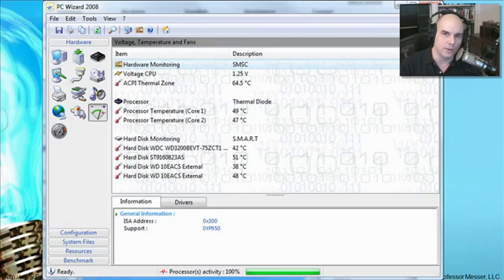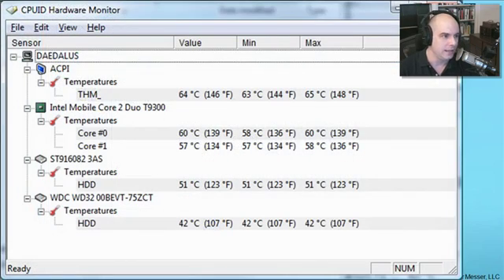For instance, here's PC Wizard — free from cpuid.com — that shows you a lot of different things about your computer, not just temperatures. Most modern PCs already have sensors inside them on the chips, inside the memory, and on the hard drives themselves. If you're wondering whether a temperature is good or bad, check what the manufacturer says the temperature should be for that CPU, and look at online forums. There's also Hardware Monitor from cpuid — a much simpler tool that shows you a minimum, maximum, and current value of your temperatures, which is a great utility to track whether your cooling system is working as it should.